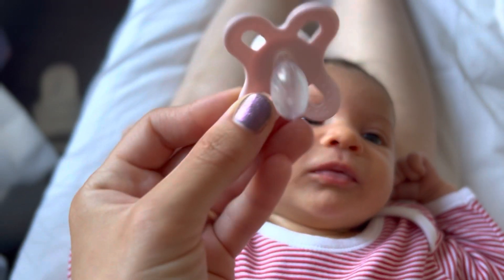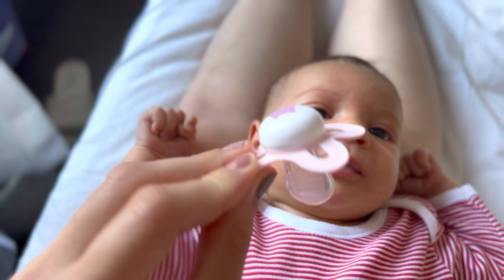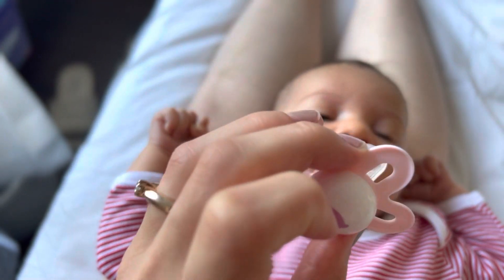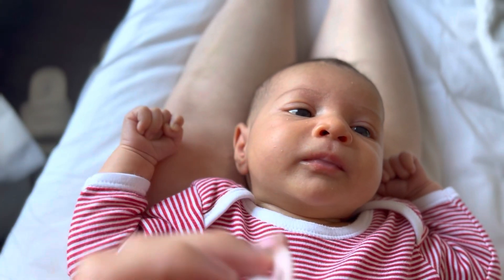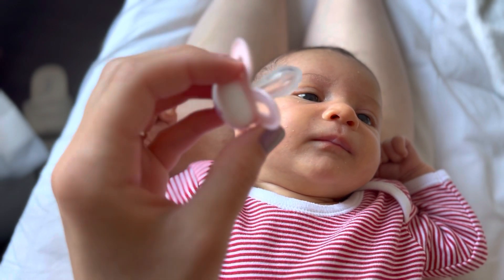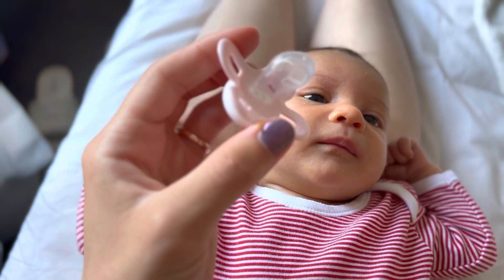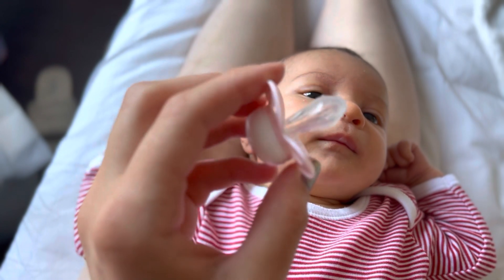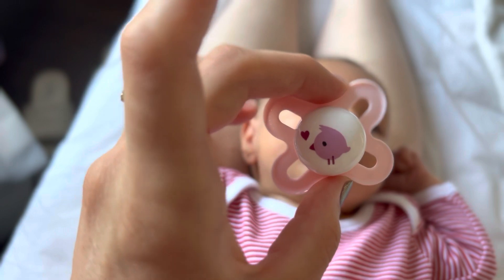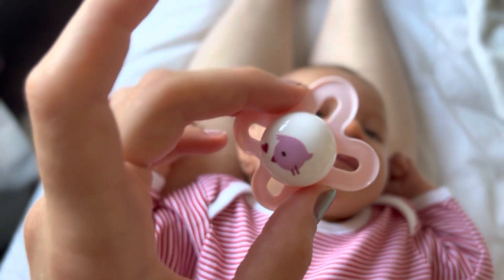This dummy is for zero until two months. Now she is one month and one week. Everybody wants a different dummy but I prefer this one. And that's it, thank you guys.